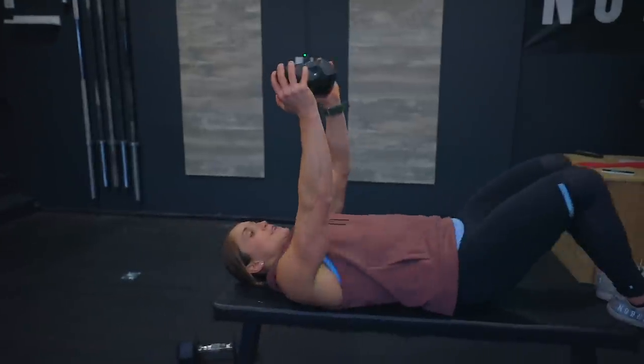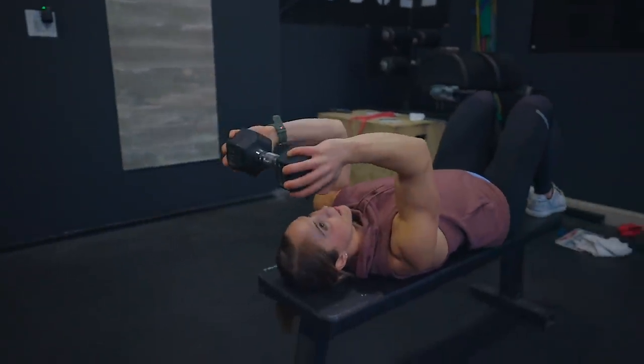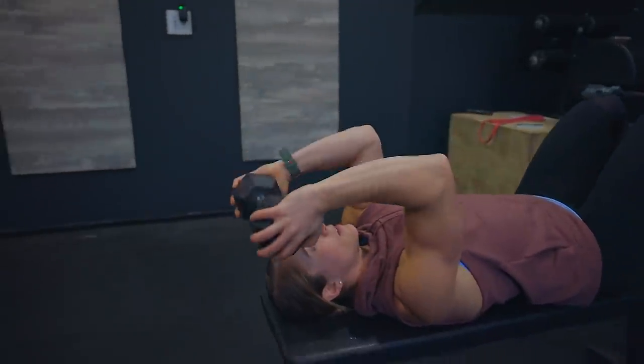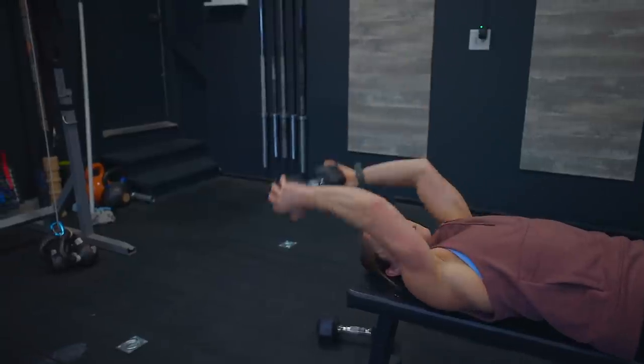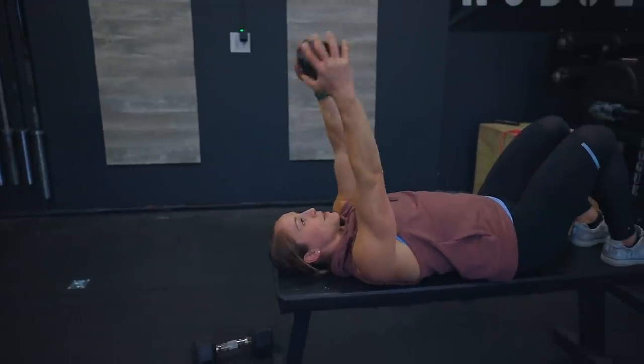I'm supersetting my kickbacks and skull crushers, then taking rest. After 16 kickbacks per arm, I take both hands on the sides of the dumbbell, lay back, extend my arms, making sure I don't let my elbows flare out — keeping them pulled in and locked into place. Lower the dumbbell slow and controlled, then explode up. I'll do 16 reps, focusing on making sure I'm not doing a lat pullover — I don't want a lot of movement in my upper arm. That arm should stay locked, and it's just an extension from the elbow.